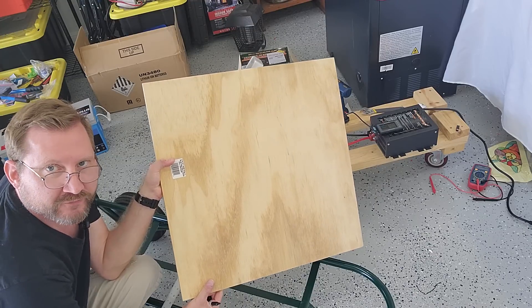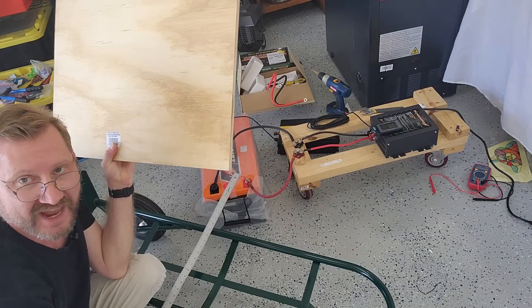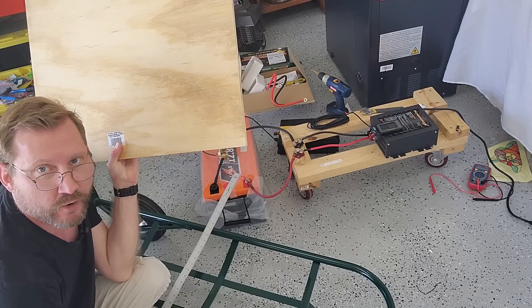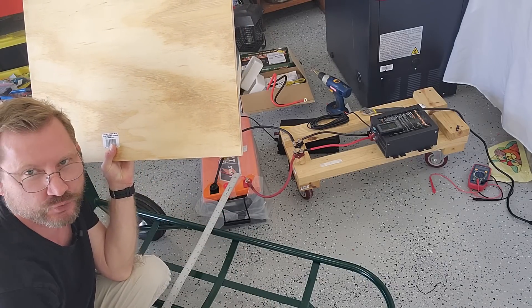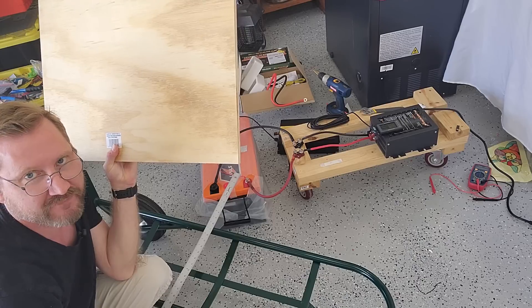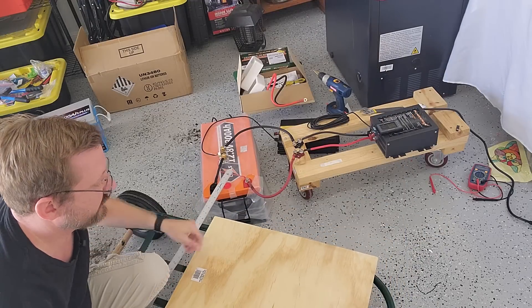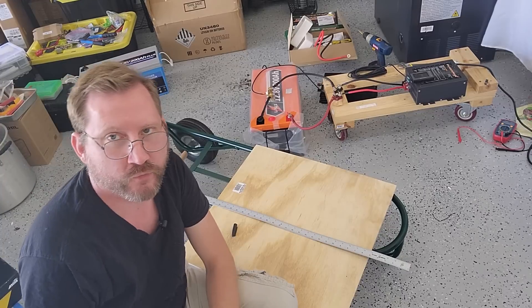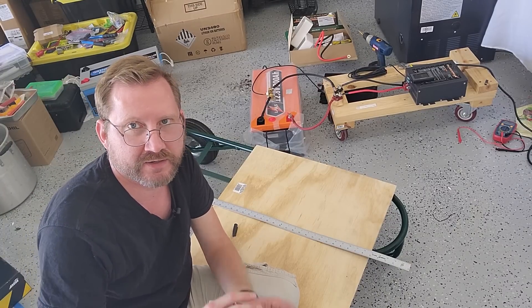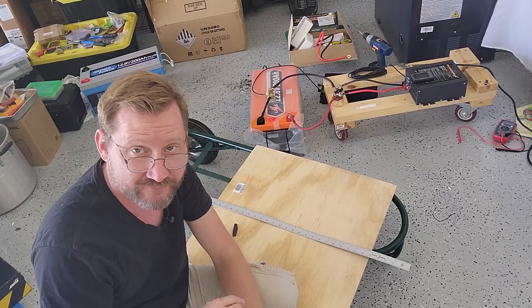A two-foot square piece of plywood from Home Depot is about $11 and the furniture cart was $80. They have a smaller one that's less expensive but it's shorter than I would have liked. I like the height and durability of this one. Before I cut it, I'm going to lay out my other pieces — my inverter and charge controller — to make sure they fit.